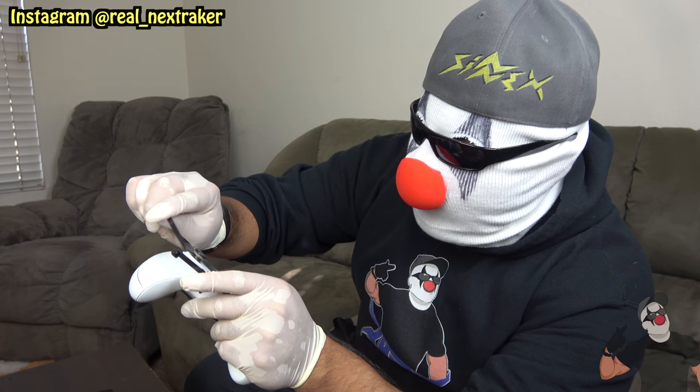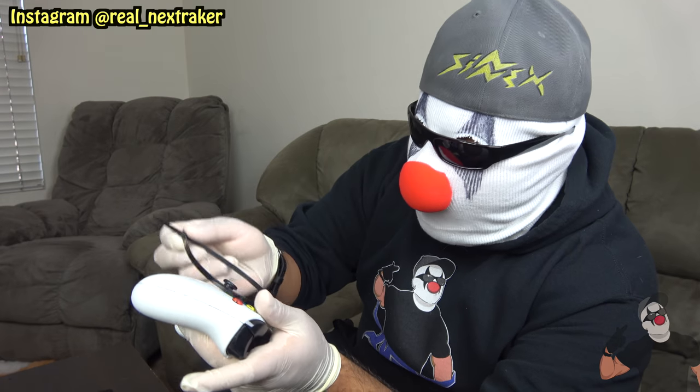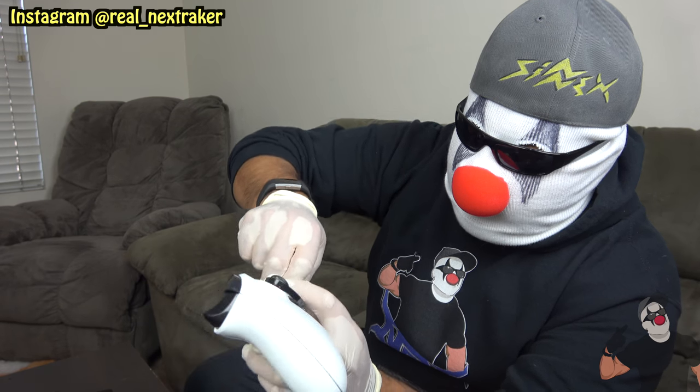Take a zip tie like this one and attach it to both joysticks on the controller, making sure it cannot be moved. I'm gonna attach it onto this controller and tighten it so well that nobody would be able to undo it. Make sure that you are the only one that has access to these zip ties — that way you'll know if somebody cuts it off that it was your little brother or sister. Look at that, they won't be able to move this joystick. They can press buttons but that's not gonna do them much if they can't move the joysticks.